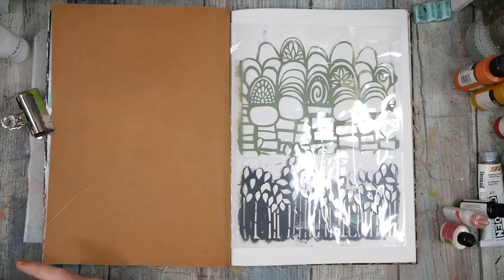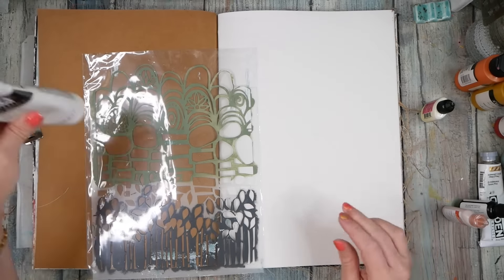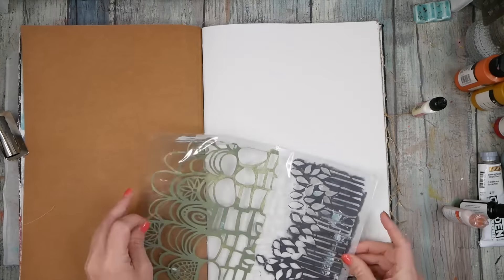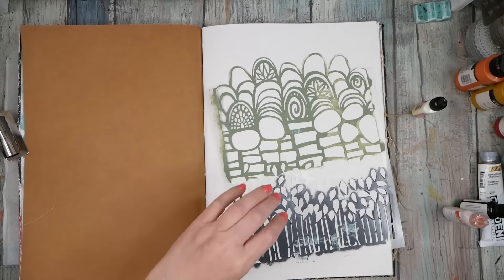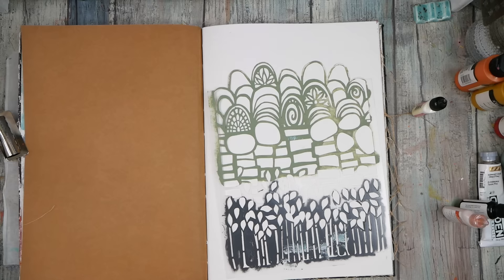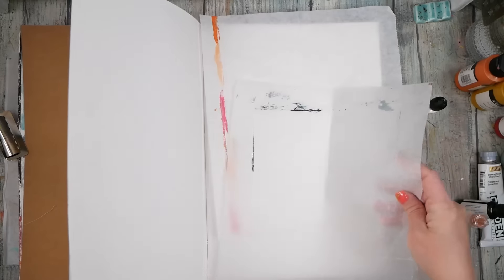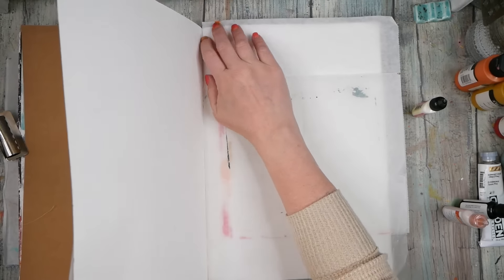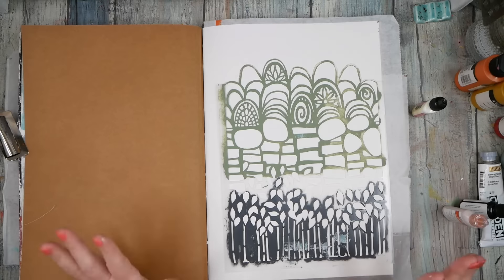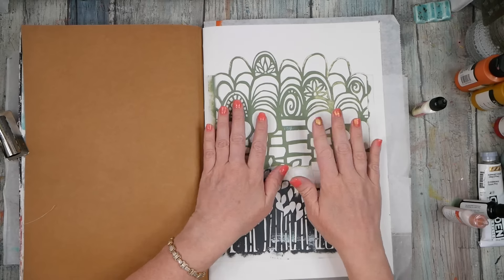Hello everyone, today I want to do something kind of crazy — I want to play with some watercolor powders. Watercolor powders are messy. I did a watercolor video earlier on YouTube and somebody said I didn't emphasize enough how messy it was. Sometimes that might be a lesson you need to learn on your own. So I'm emphasizing even more: watercolor powders are messy. It's a powder, and a powder can be messy.